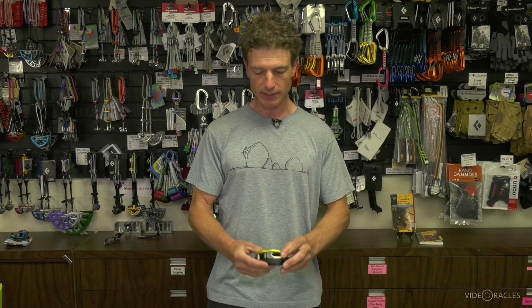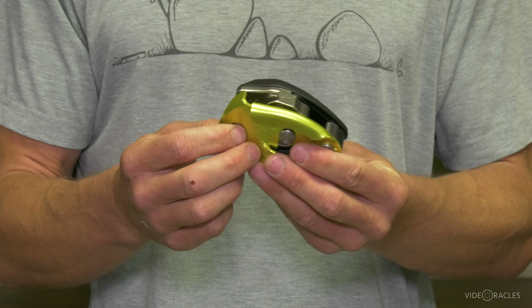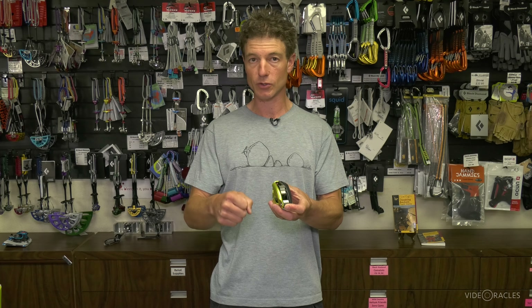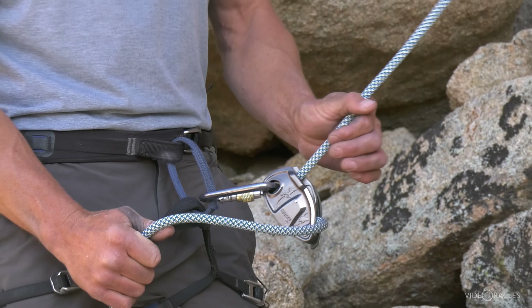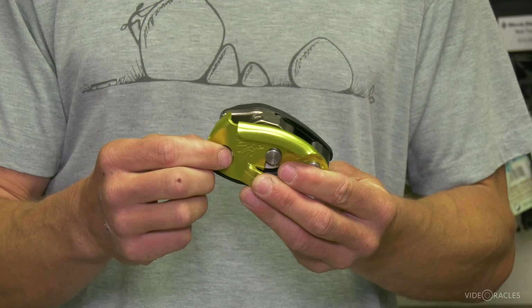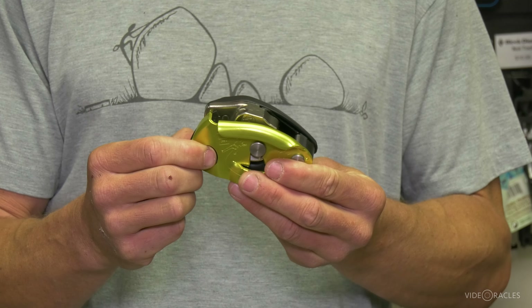The third and most complex style of device is an assisted braking device, and there are several manufacturers making these. This isn't a hands-free device per se — it is assisted braking, but you should keep a hand on the brakes. However, it does have the ability to lock on the rope for you. You could get away with taking your hand off the brakes and it might catch a fall, but that is not in accordance with the manufacturer's specifications. It might save your butt, but don't plan on it — keep your hand on the brakes.